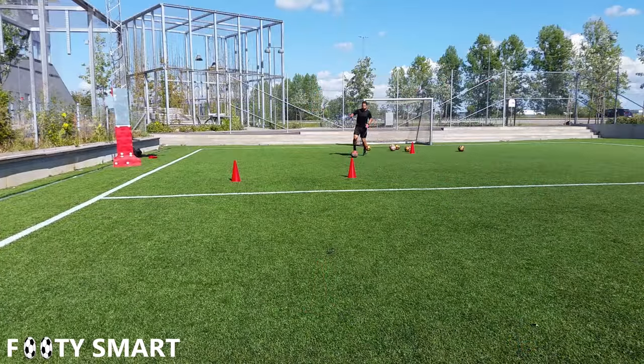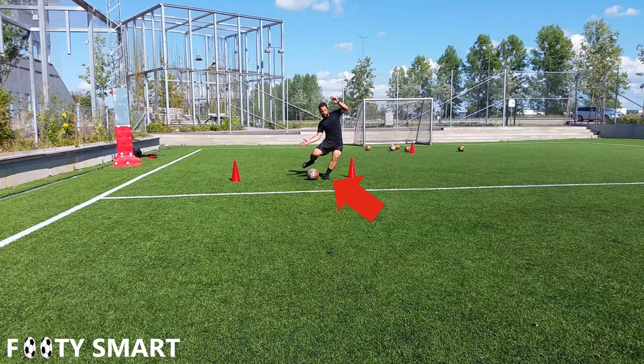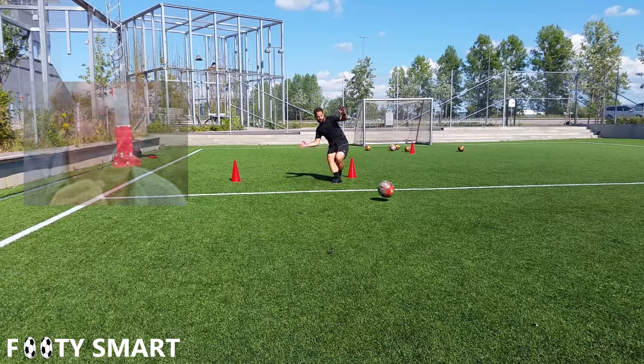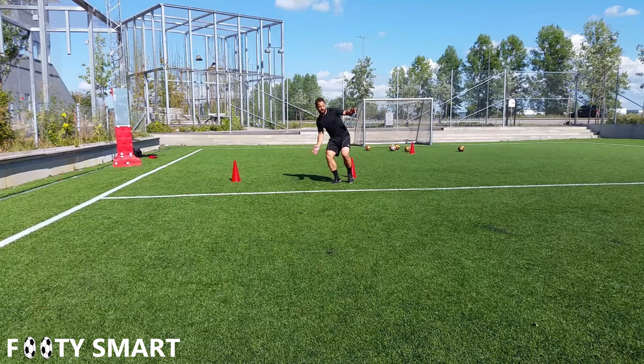There are many ways to hit the ball in this direction, but the big thing we're going to focus on is turning our plant foot, because that will give us consistent success in that direction. And let's be honest — if you turn your plant foot, you're gonna have a sick pose like this.